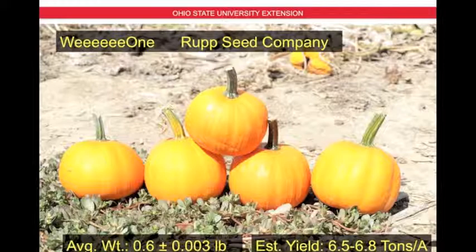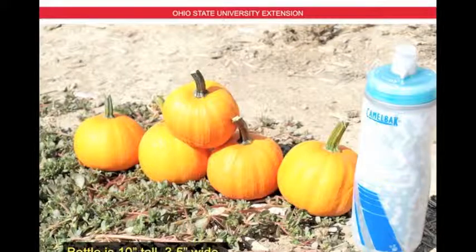This is Wee One by Roop Seed Company. The average weight is 0.6 pounds plus or minus 0.003 pounds — these fruit are very consistent in size, about the size of a medium apple. The estimated yield is 6.5 to 6.8 tons per acre. Here you see the fruit next to the water bottle — again very consistent in size.